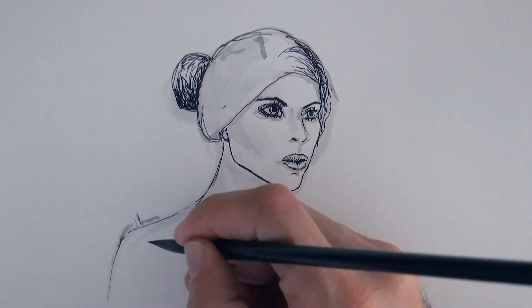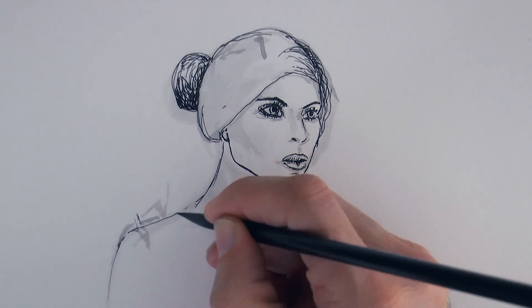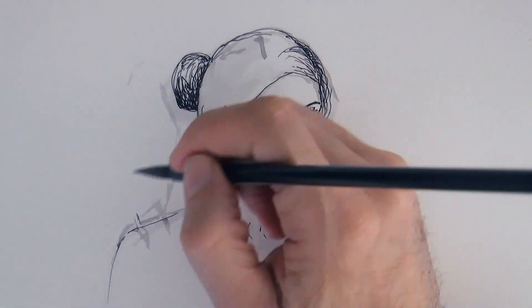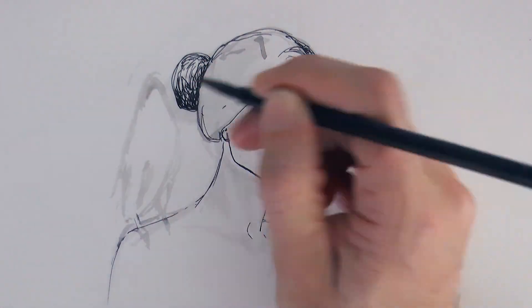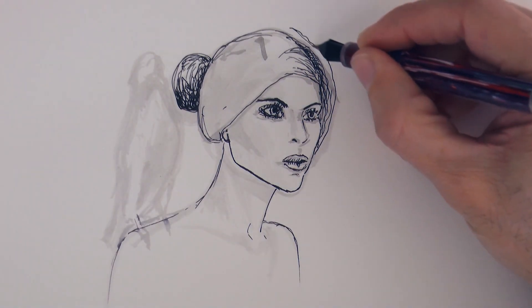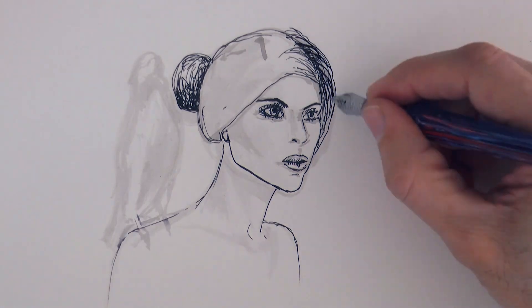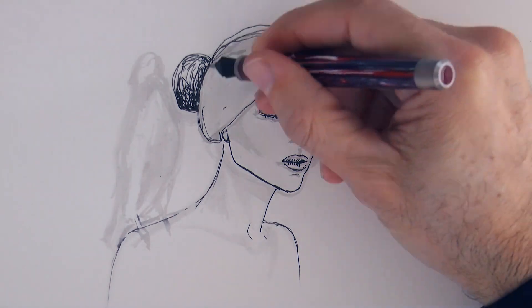Now standing on her shoulder will be a falcon. I begin with the paws that will be on her shoulder, because if I start all the way up with his head, by the time I come down and complete him, very likely he will be too short or too long, and that will be a disaster! As you saw, I also sketched the falcon first with the brush.